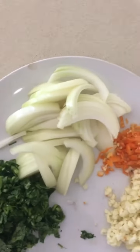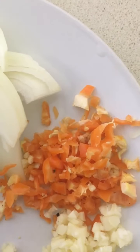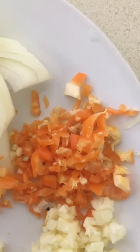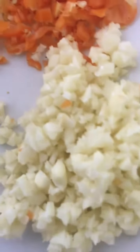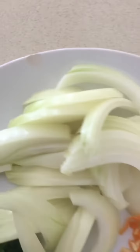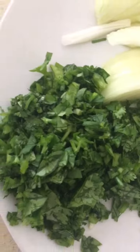We'll also need one small habanero chili pepper. If you don't want it that spicy, you can use a simple plain green chili that's chopped, about eight to ten garlic chopped, half an onion sliced, and coriander.